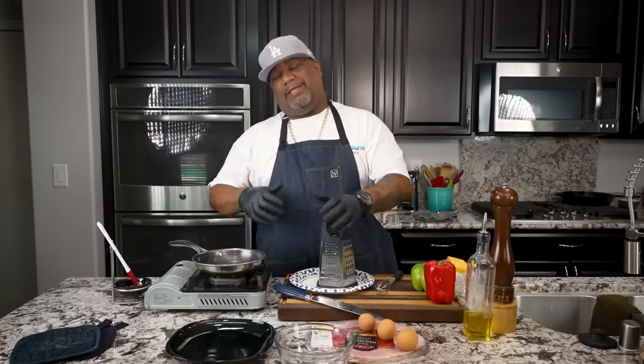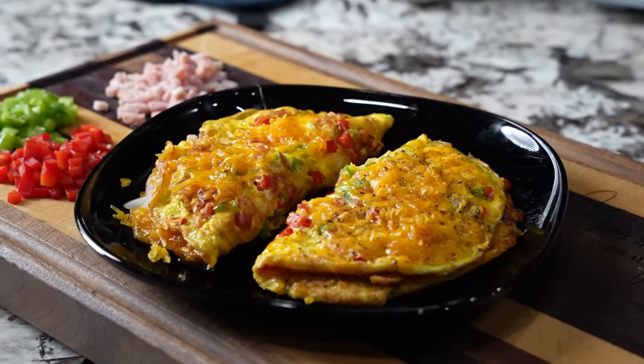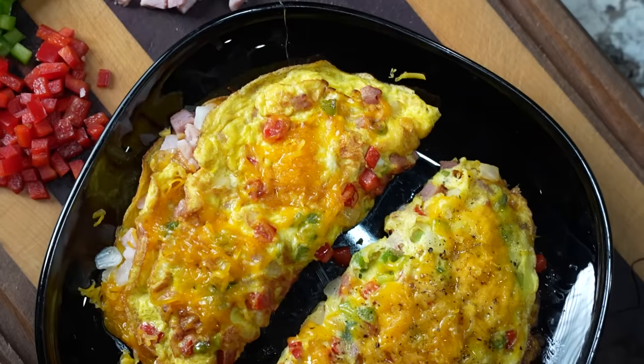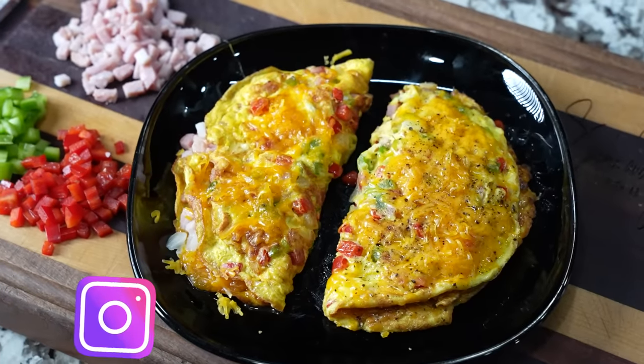All right, folks, check it out. You done read that title, you know what I'm doing. Today, I'm finna give you guys the proper technique to go ahead and make the perfect omelet. Now, listen, this is super simple. I'm gonna make it two ways — I'm gonna show you guys how to make a country-style omelet, and then I'm gonna make one more traditional the way you guys are used to.